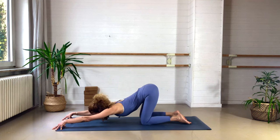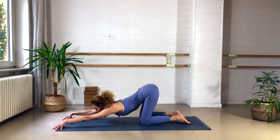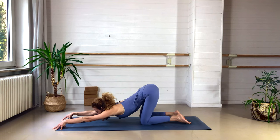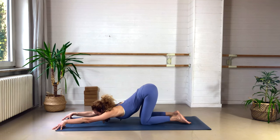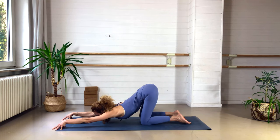You can either bring the chin down or the forehead, whatever is better for your neck. If this is too much, just stay here. We want to open the shoulders and the chest — sometimes we sit quite hunched over our laptops or phones, so this is a nice counter-stretch. Breathe into those armpits, into the chest, drop the heart down to the ground. We stay for three breaths.